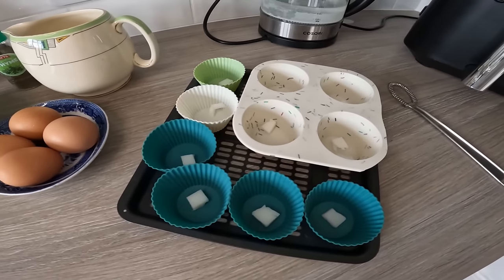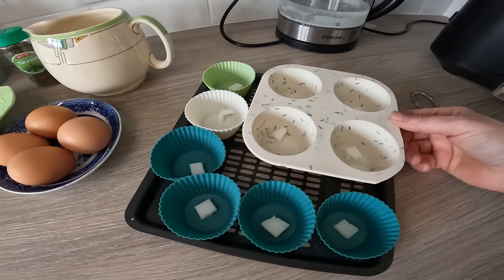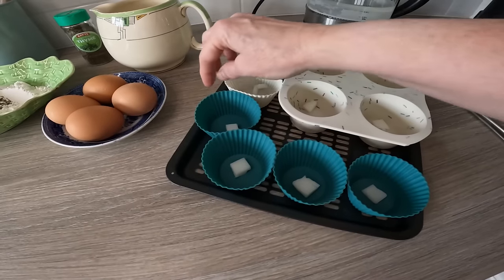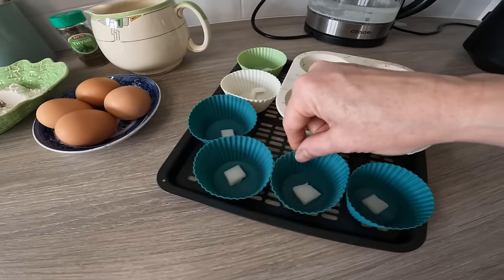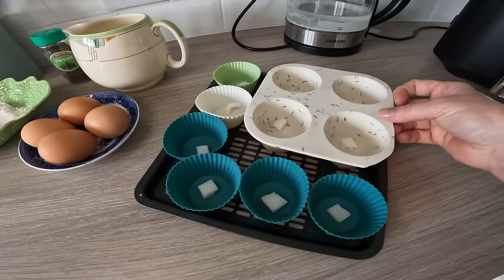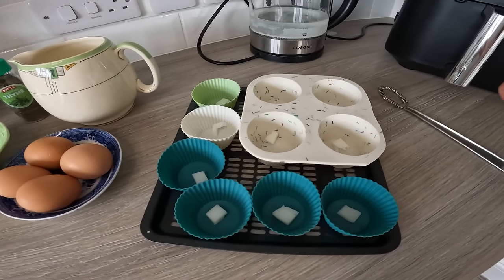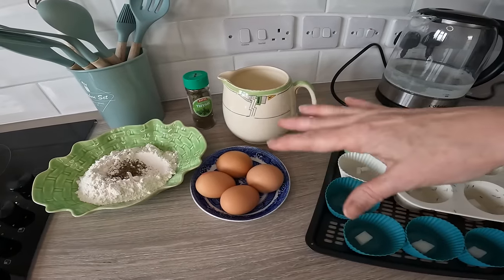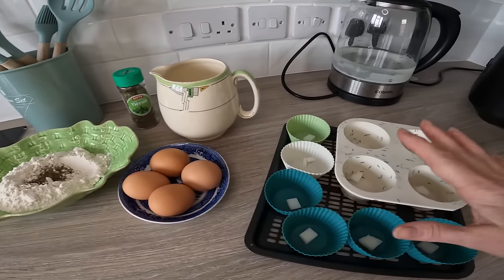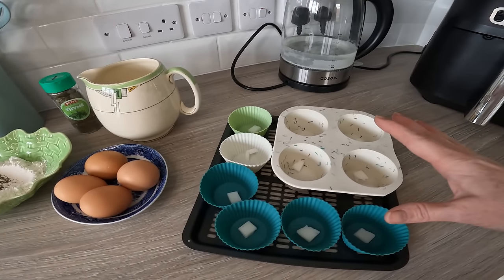I'm also trying something: I'm quite interested to test if doing Yorkshires in these silicone cup cases will work. It may not — they should definitely work in the metal tin because I've tried that before — but we'll find out. Let's get started mixing all the ingredients together and getting the tin in the oven heated up so it's sizzling hot. That's a key factor.